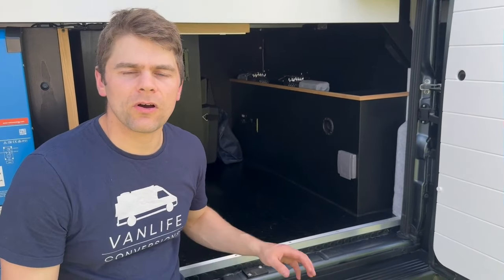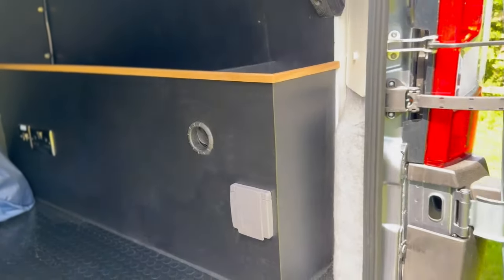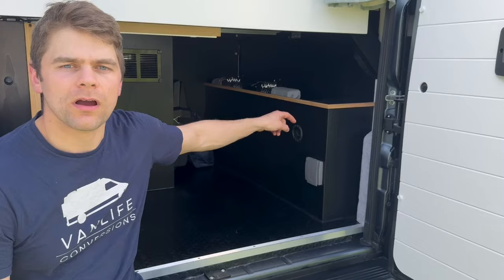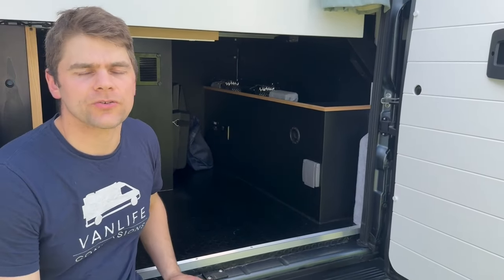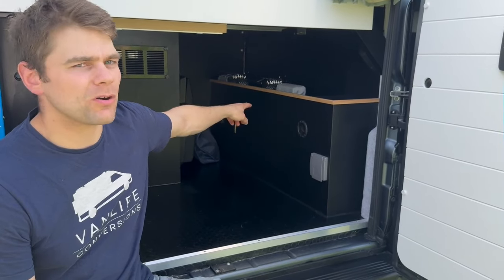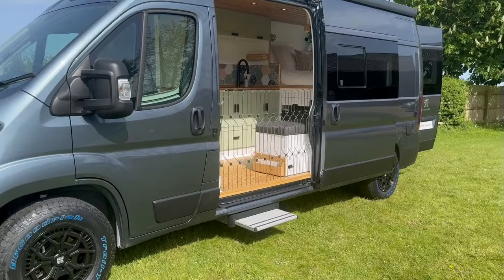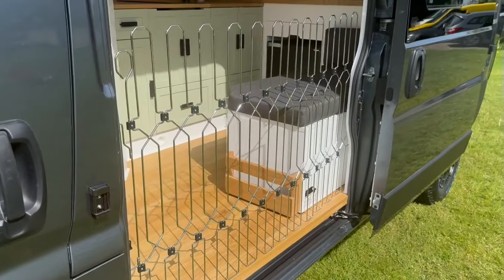We've also got a new design of our wheel box on the offside of the Kunu. It houses an external shower point at the back with a little storage cubby hole inside, and we've lined this box with a nice oak trim. There's also a little storage shelf on top of the wheel arch box, and this van has the dog gate — an additional feature the customers opted for — which goes on the sliding door to keep their dogs inside the van and safe.